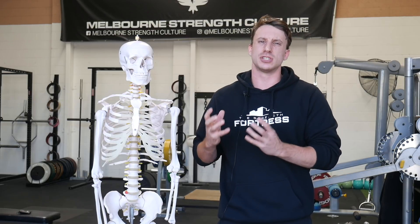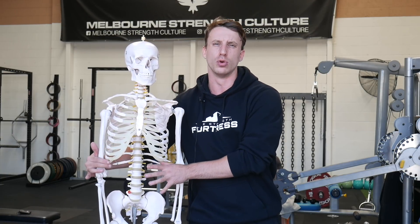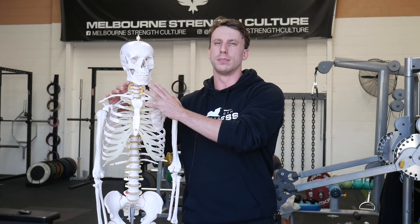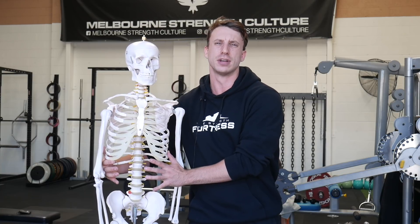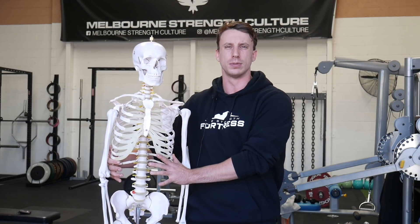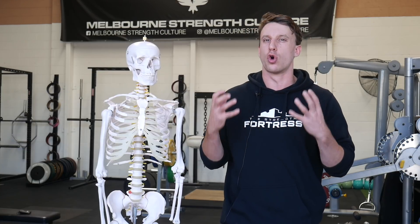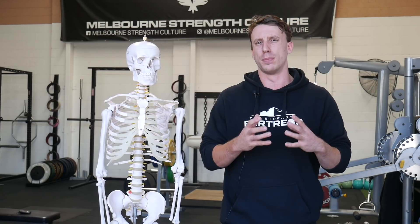When the rib cage elevates excessively, that means there's not really any opposition occurring from the internal and external obliques below the rib cage. For the rib cage to elevate and the ribs to externally rotate and get air in from the supplementary muscles, it means the core musculature on the inferior side of the rib cage — the internal and external obliques — aren't actually pinning the rib cage down. This means we're not actually getting a very good core brace from that inhalation pattern; we're almost defeating the purpose of what the inhalation is trying to create, which is intra-abdominal pressure.